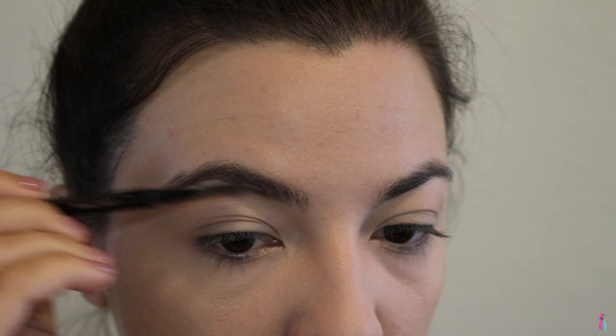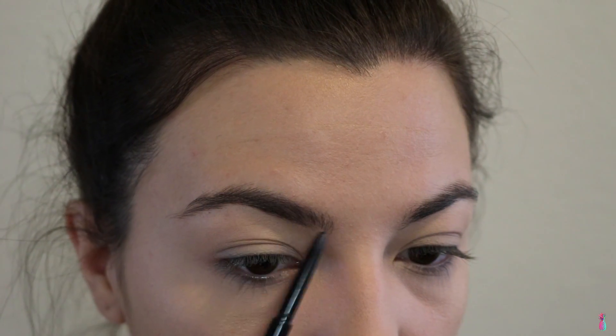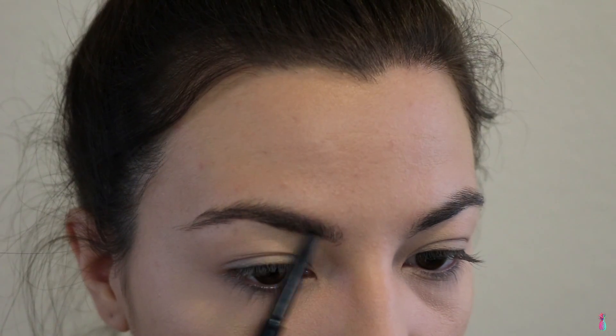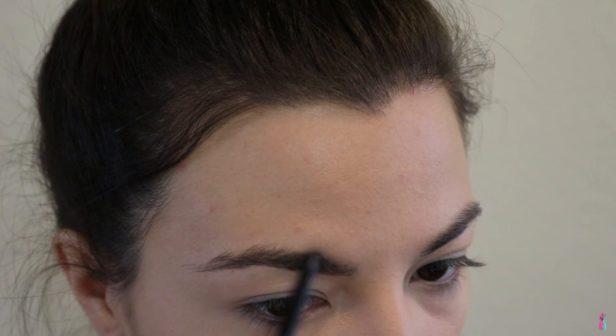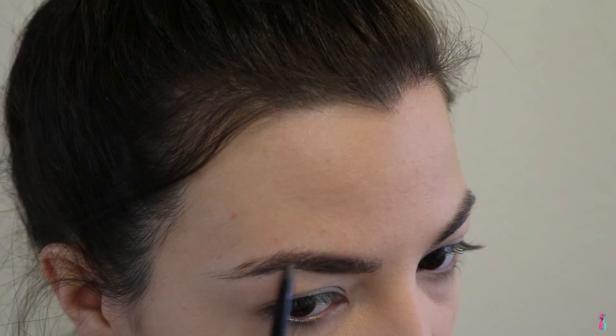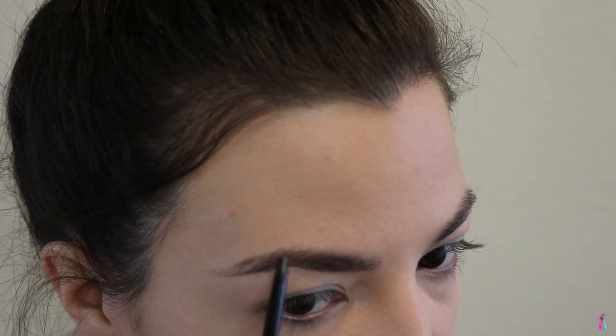For brows, I'm going to be using the Anastasia Beverly Hills Brow Wiz in Dark Brown. Now I'm just going to set my hairs in place using the Ardell Brow Sculpting Gel.